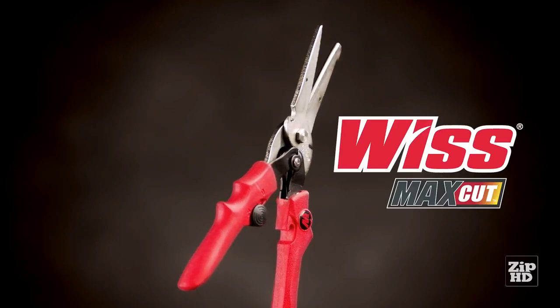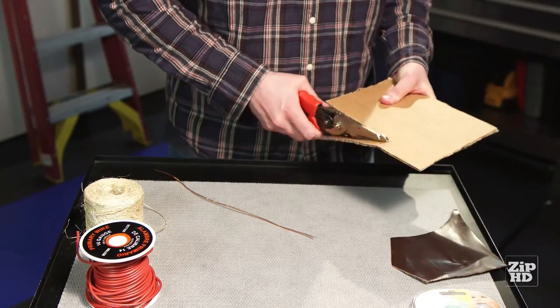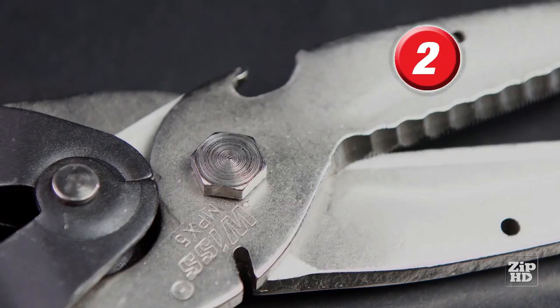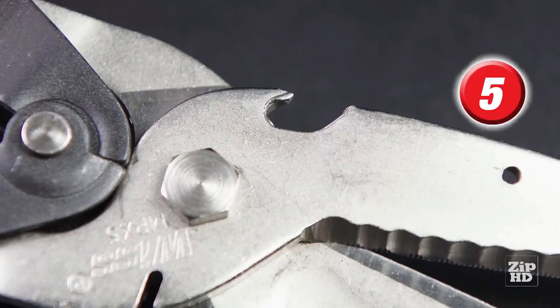Max Cut from Wiss — the multi-purpose cutter that's heavy-duty tough. Made with rugged Wiss quality, Max Cut is five tools in one, combining a powerful cutting blade with a built-in wire cutter, twine cutter, wire bending holes, and a bottle opener.